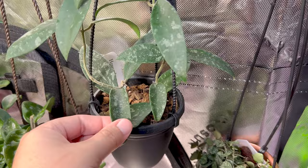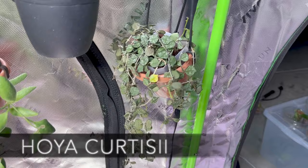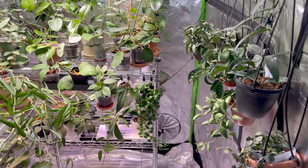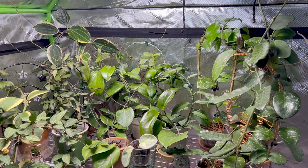Next to that is my smaller Cortisi, which was doing good and then wasn't doing good. I think Cortisi is just like that, so I'll let her go through her little teenage moment and she'll bounce back. Then moving over to my first shelf, this is where I keep my taller trellis Hoyas and the ones that enjoy being sun-stressed and turn color with higher light.